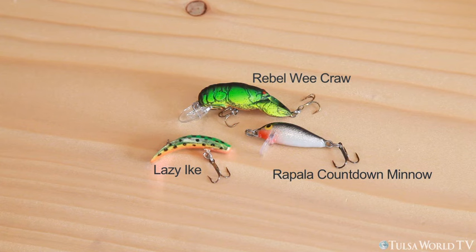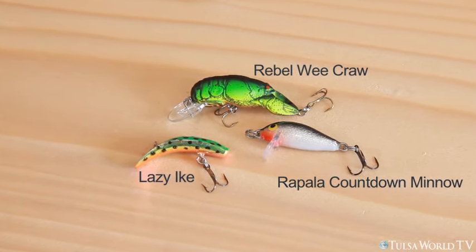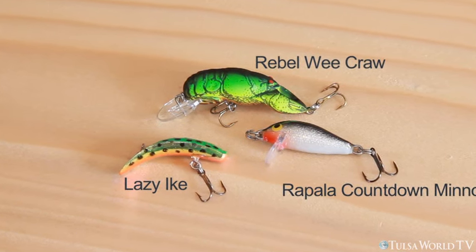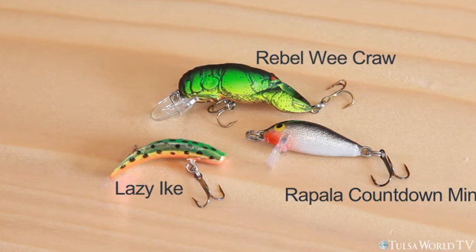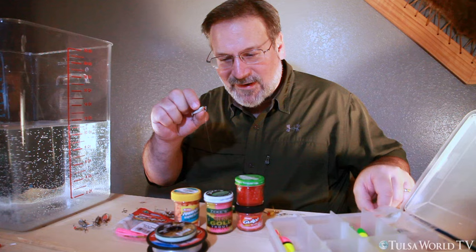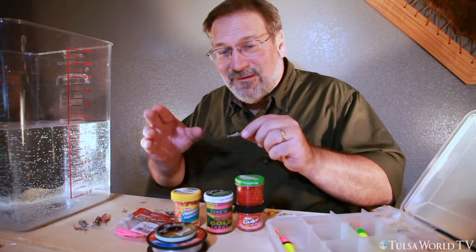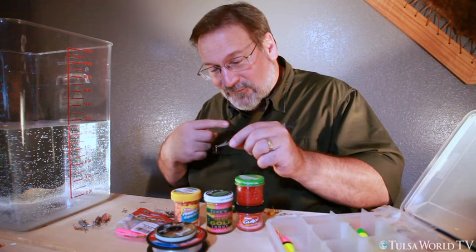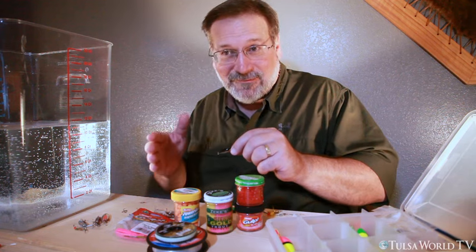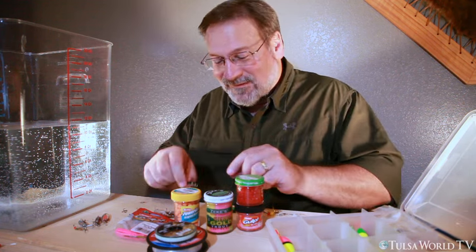Crank baits in my box — I've got Lazy Ikes, Rapalas, and Rebel Craws, Wee Craws and Mini Craws in different colors and types. Here's your standard original floating Rapala, and then my trout-killing favorite: the Countdown Minnow. I love these little Countdowns because they sink. You can throw them just like a spinner, count down one, two, three, start reeling in, and choose your depth. If it's too shallow after a count of three, next time count to five or six. When you start hitting trout, stick with that same count.